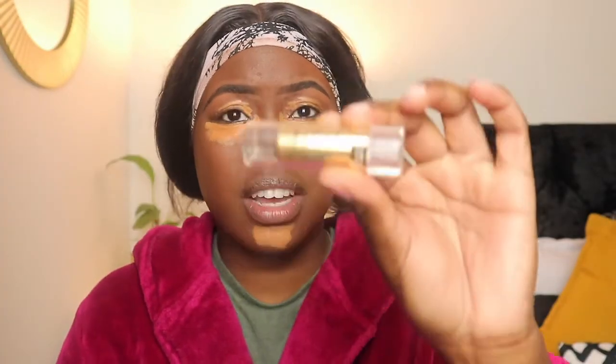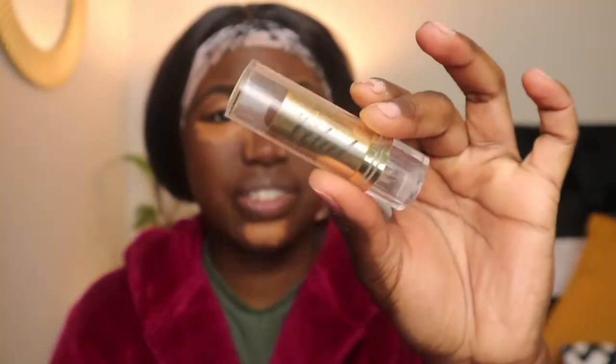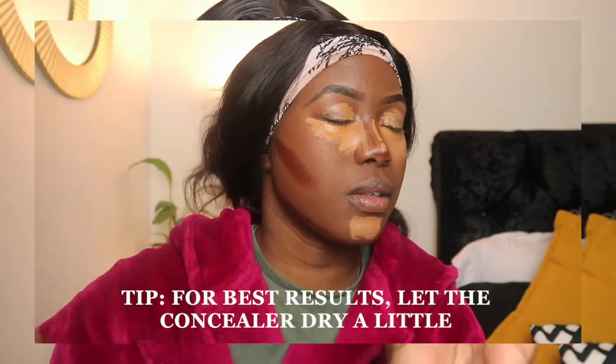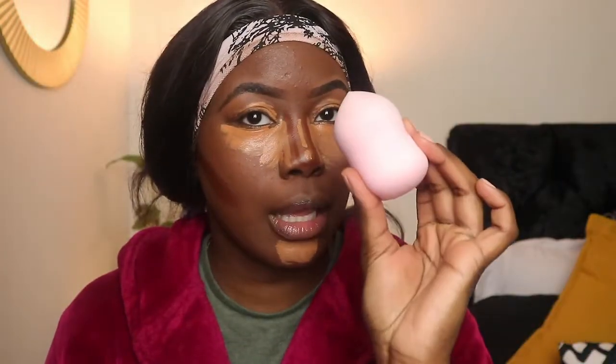I didn't take it to the forehead. There's a vital lipstick — I'm sure you guys have seen this in like the beauty supply store. And look at that!